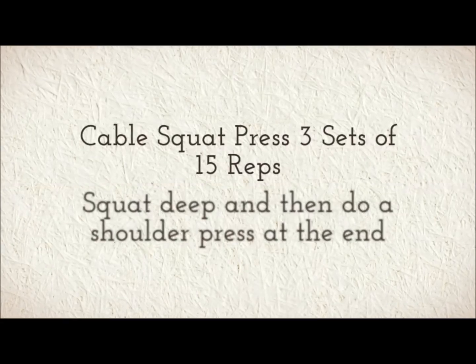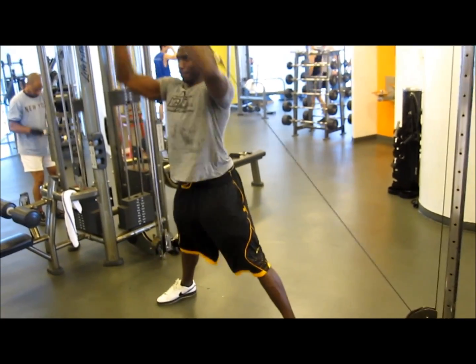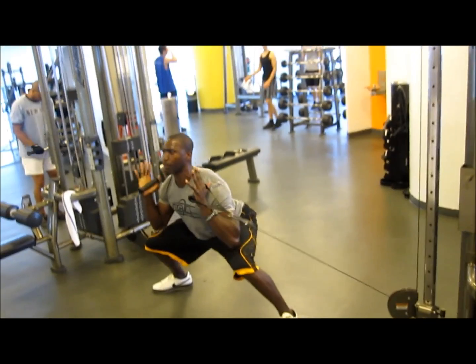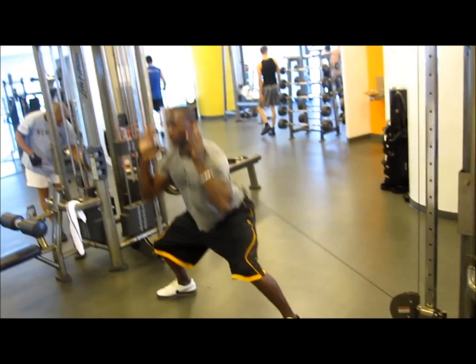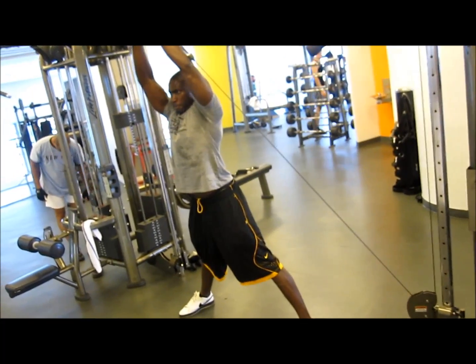Next is going to be the cable squat press. Three sets of 15 reps. You want to squat deep and then do a shoulder press at the top of the motion. This one I like because it engages the glutes as well as the shoulders. So I get deep, come up, and extend those elbows and do a shoulder press.